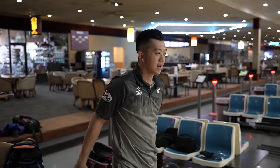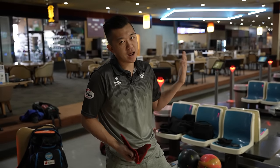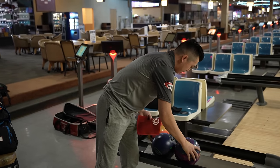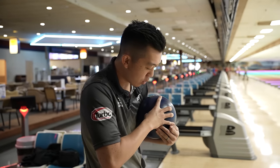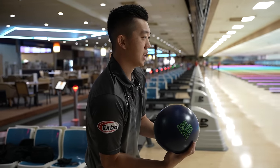So typically that's not what I would throw on a short pattern. I'll throw one more with the urethane ball — why not? The more I keep talking the more I warm up, so this should strike from the same spot.